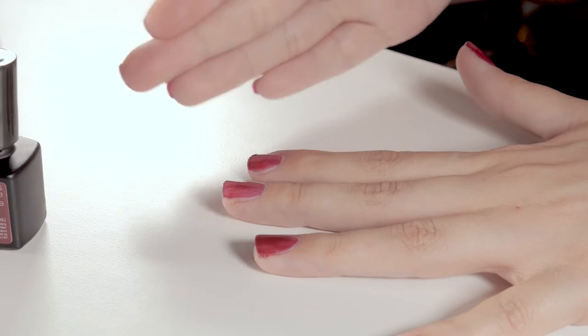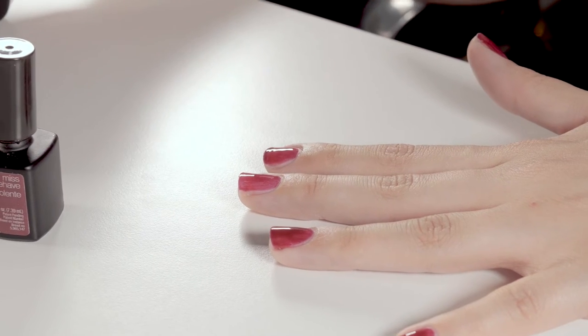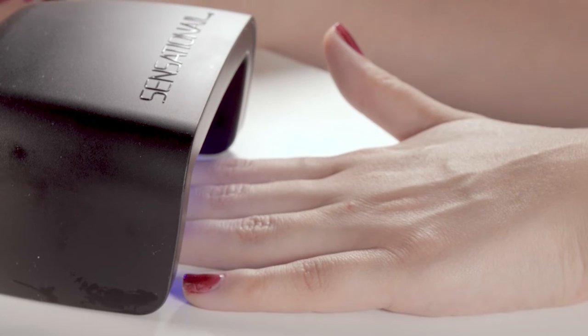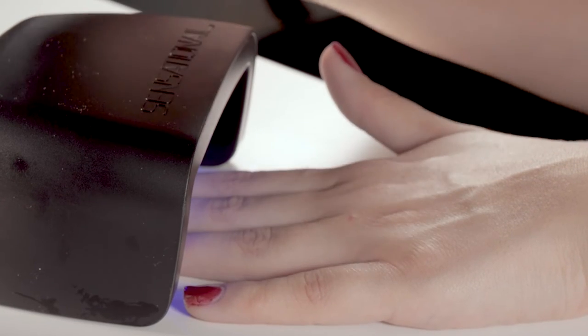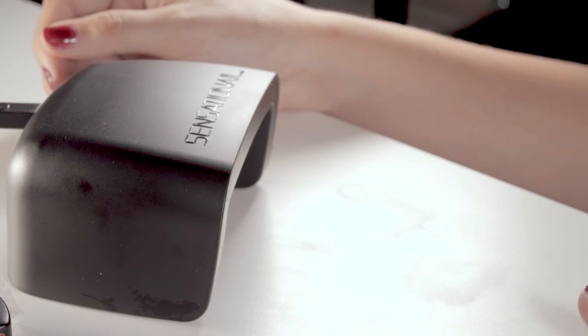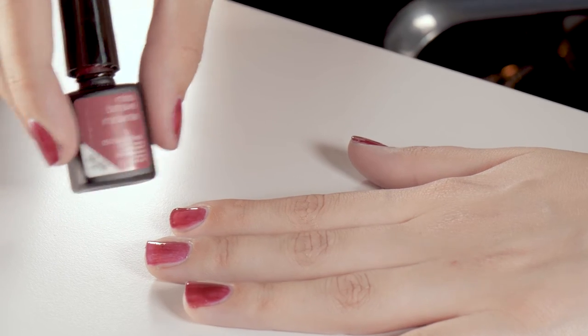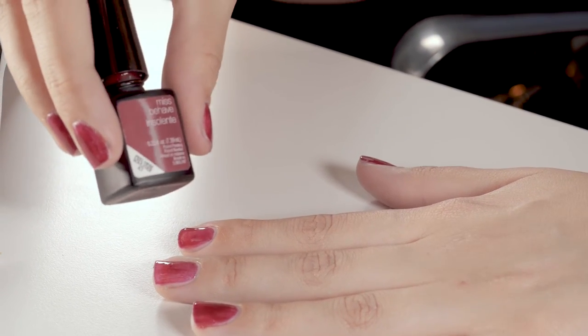After that, as always with any of our gel polishes, we need to go ahead and cure it in our Sensational LED lamp. Now that that is cured, go ahead and apply another coat of Miss Behave Insolent.